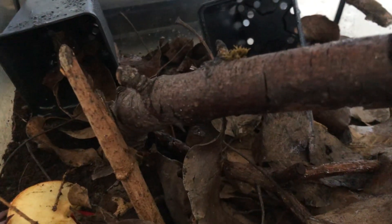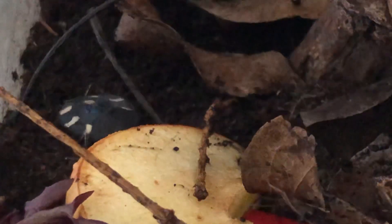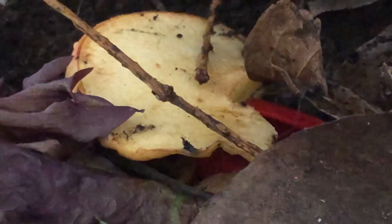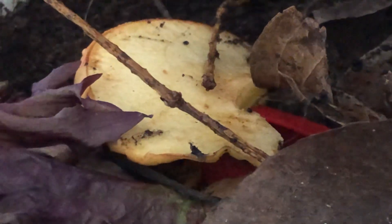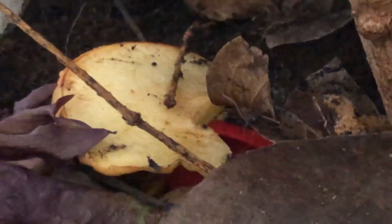Hi everyone, just another YouTube video for my latest arrivals — the Domino cockroach. You can see one just coming up here, a very pretty pattern. Apologies if I'm pronouncing this incorrectly, but the Therea petiveriana is the Domino cockroach. These guys are really quite cool.